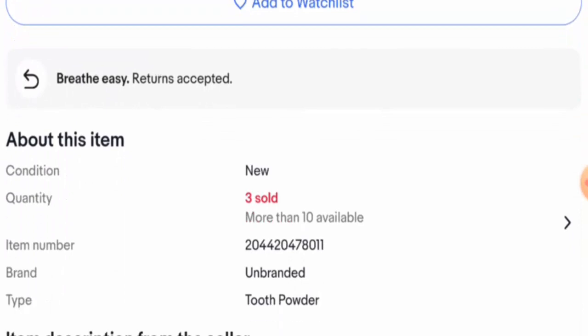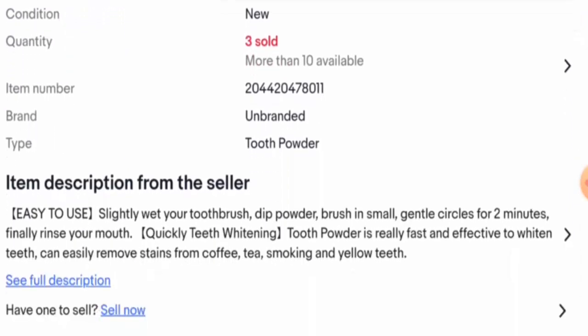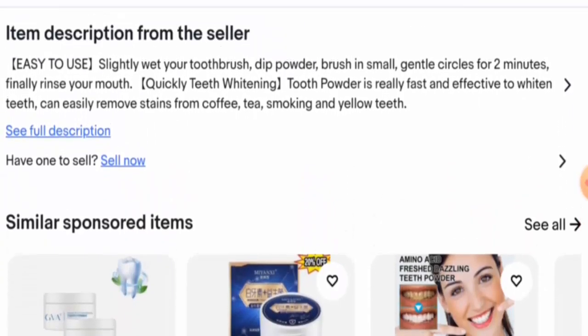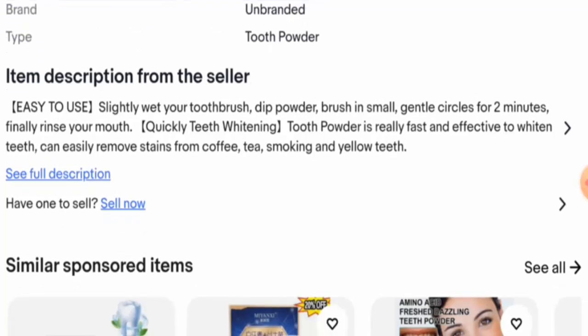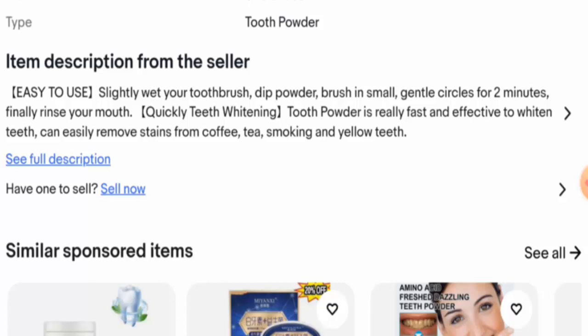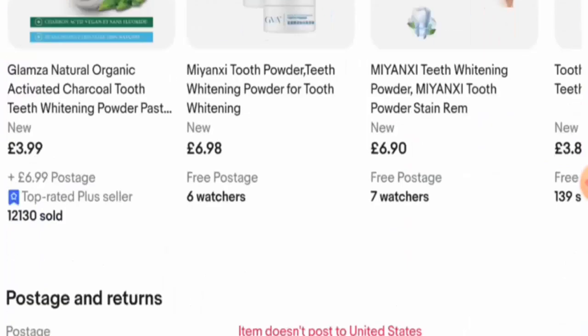Looking at the specifications, the brand name is not available and the item form is tooth powder. The directions for use are: first, slightly wet your toothbrush, dip it in the powder, brush in small gentle circles for two minutes, and finally rinse your mouth. They have also mentioned that it can easily remove stains from coffee, tea, smoking, and yellow teeth. It's quite fast and effective.